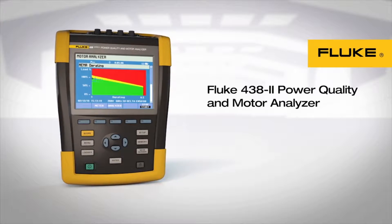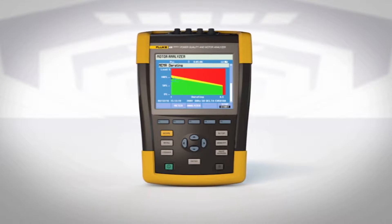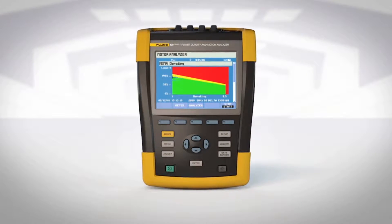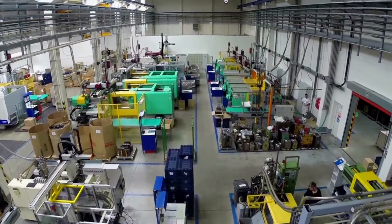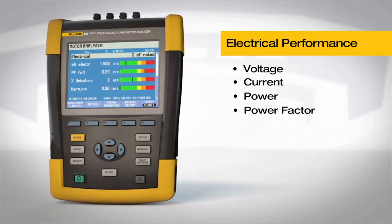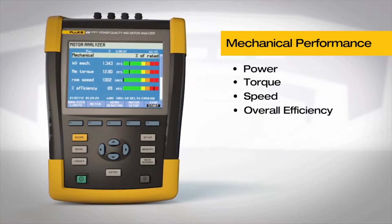Introducing the Fluke 438 Power Quality and Motor Analyzer. The Fluke 438 is a multi-purpose test tool designed to improve troubleshooting on electric motors and minimize downtime. Whether you're in a process plant or discrete manufacturing, electric motors are critical to your operation's success. The Fluke 438 lets you quickly gauge electrical performance, power quality, and mechanical performance of industrial motors.